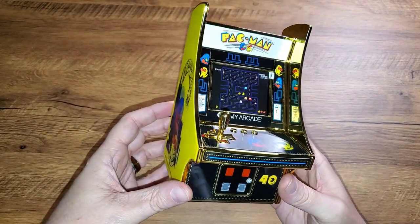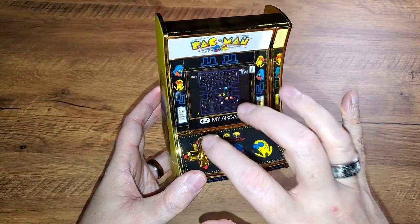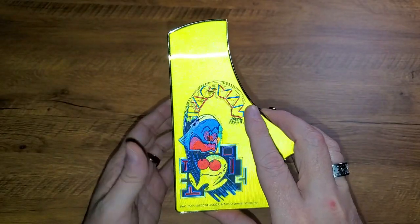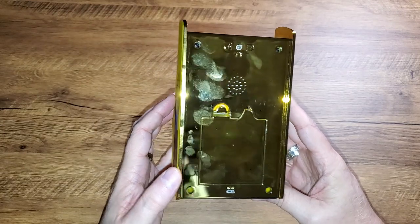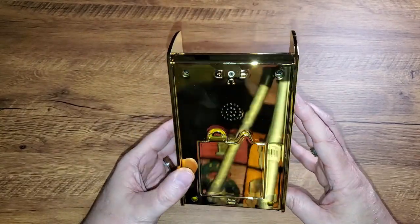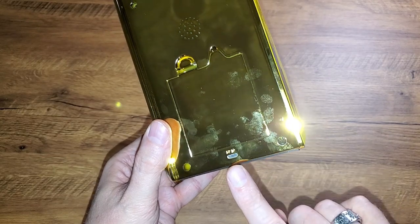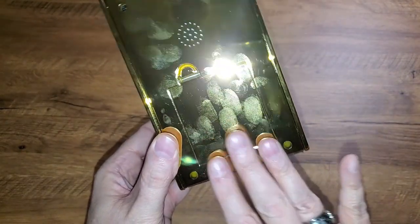I'm going to come back to the controls in a second — there's a hint here I want to talk about — but first let's continue the tour around here. Lenticular side on this side as well. And the back is completely gold as well — a total fingerprint magnet. On the back we have volume up and down, a headphone jack, the battery compartment, and you can power this with micro USB.